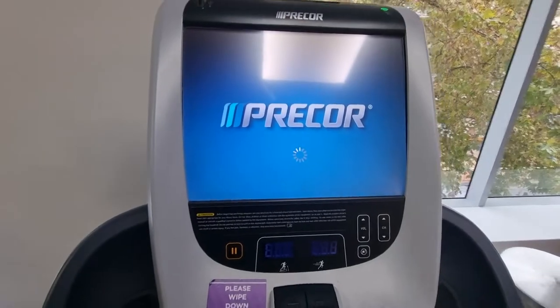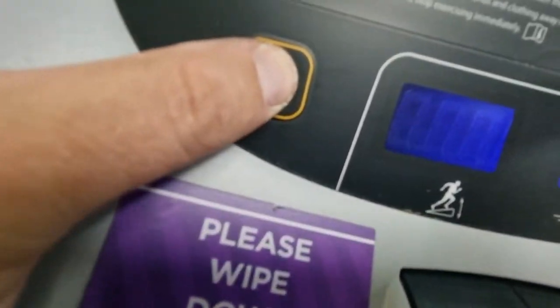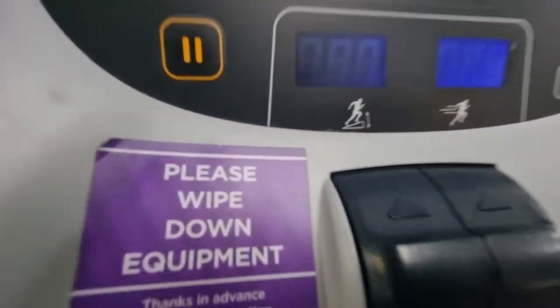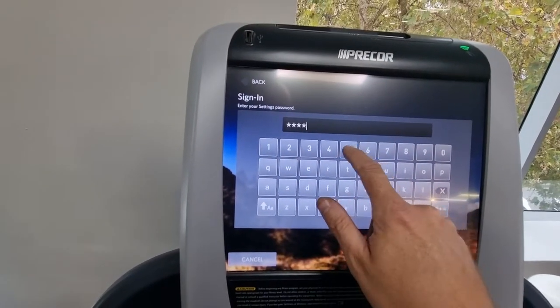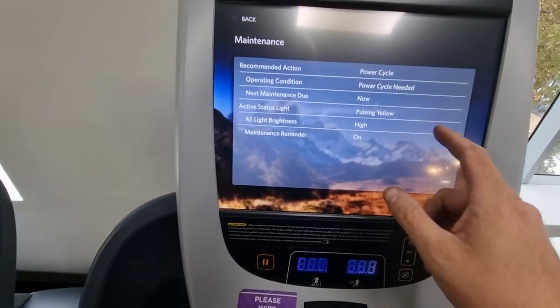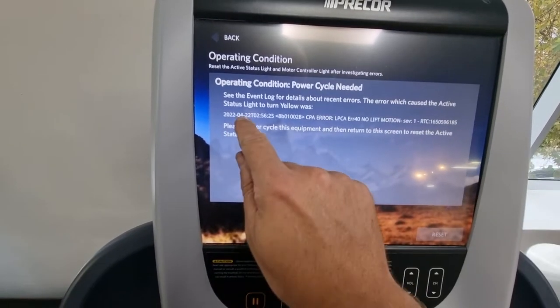To access the back-end, enter the code 5-1-7-6-5-7-6-1 and log in. Under Maintenance it says 'cycle power,' so it's asking you to turn the power off at the wall and back on again. If you select that option, it shows Error 40 code along with the date and time stamp of when the error occurred.